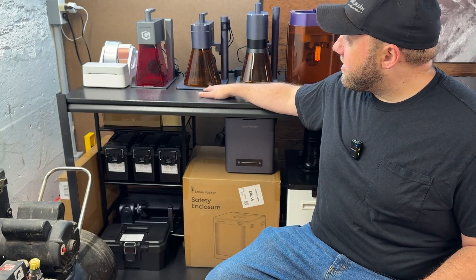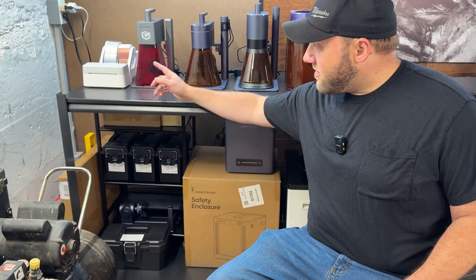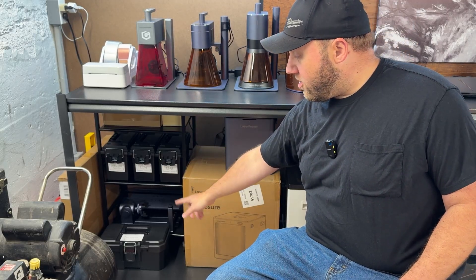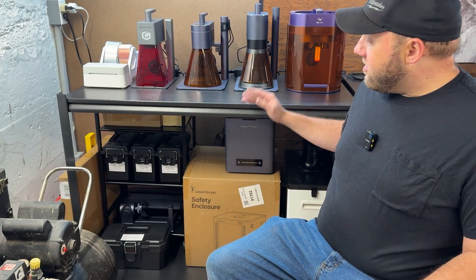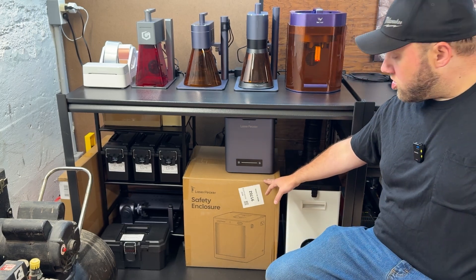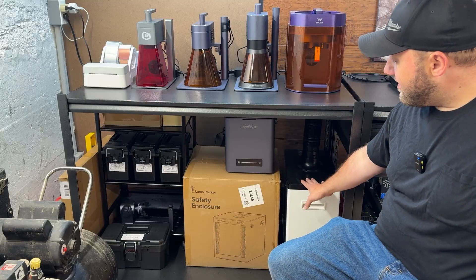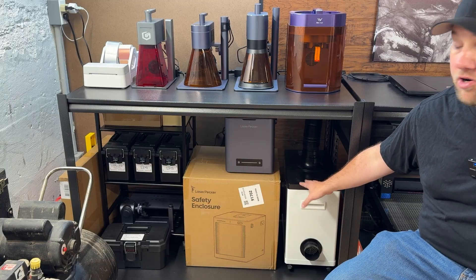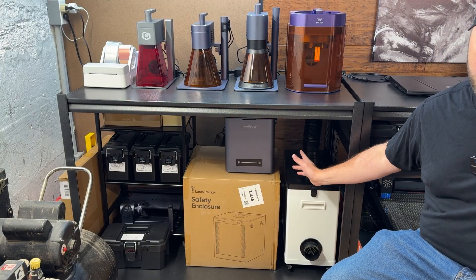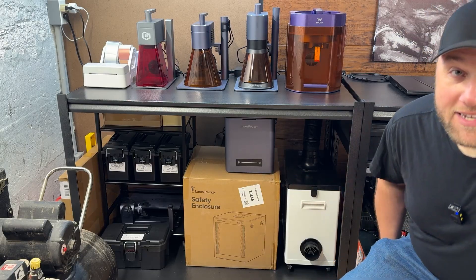We have the LaserPecker 4 and the LP5. The Mumbai thermal printer is here too, with extra labels stored in that box. For LaserPecker, we have the air filter and the safety enclosure down below — the enclosure is huge so I just kept it in the box. And last but not least, the WeCreate air filter here — it's actually the regular OG X-Tool brand, but I use it for the WeCreate as an extra filter since I have the AP2.